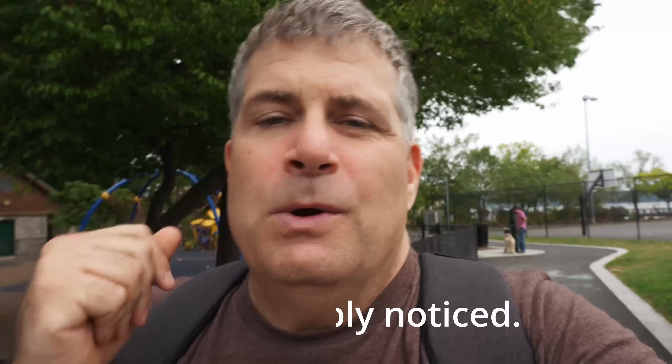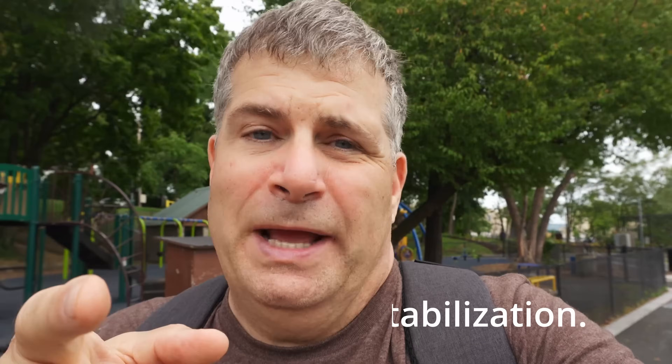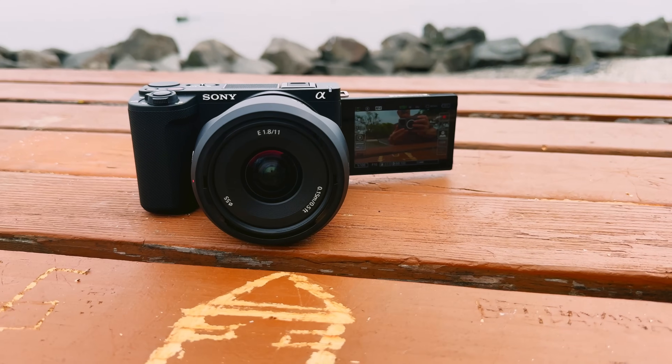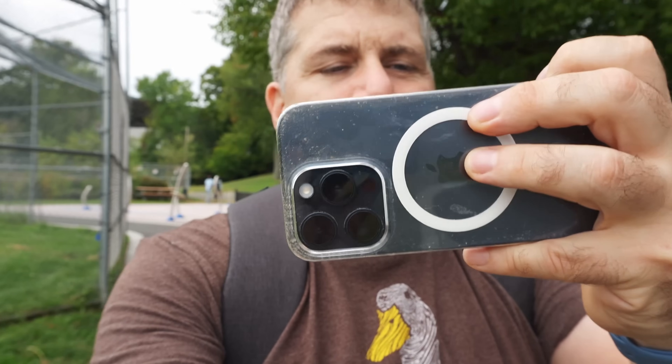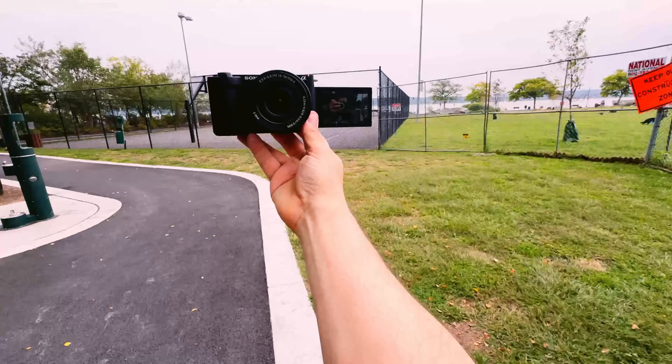This camera does not have built-in image stabilization, which means that in order to get footage that is not bouncy, you need to use a lens like the one I have on here. It's 16 millimeters — equivalent to a 24-25mm lens — so I have to hold the camera really far away to not have my face fill the entire frame. Here is how I am holding this: it's almost completely at my extended arm and it's really uncomfortable.